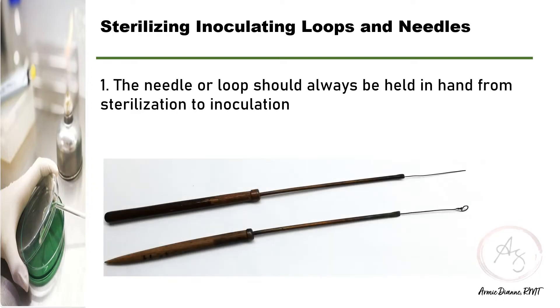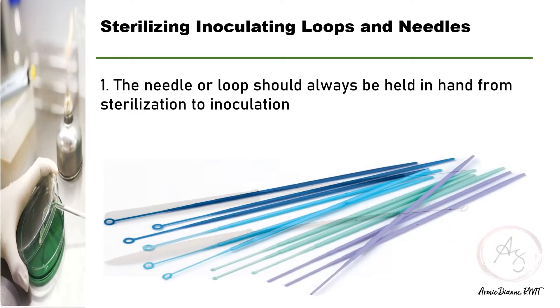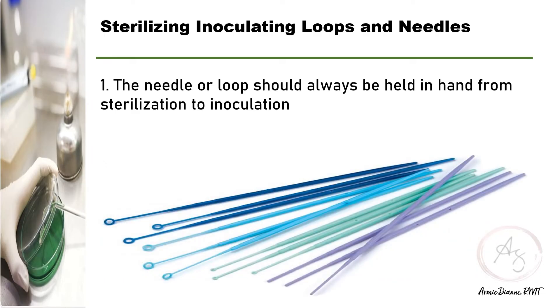This is an example of reusable inoculating loops and needles, which are made up of metals and nichrome wire. There are also disposable loops and needles made up of plastics.